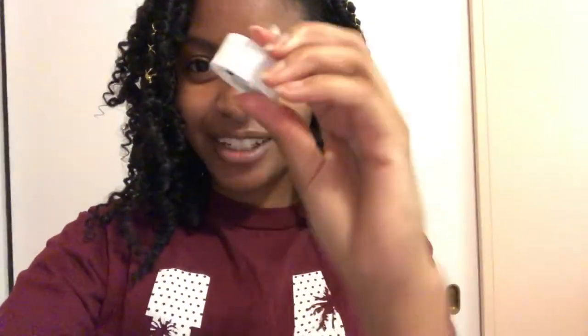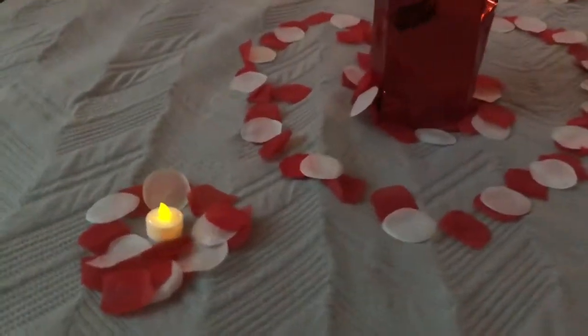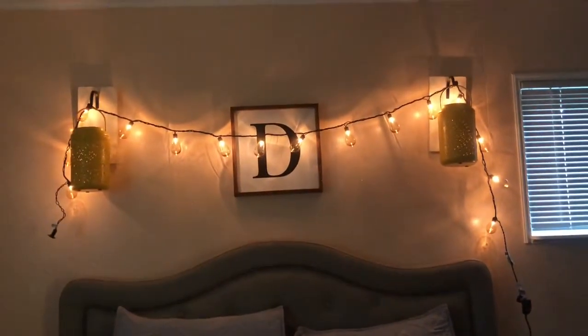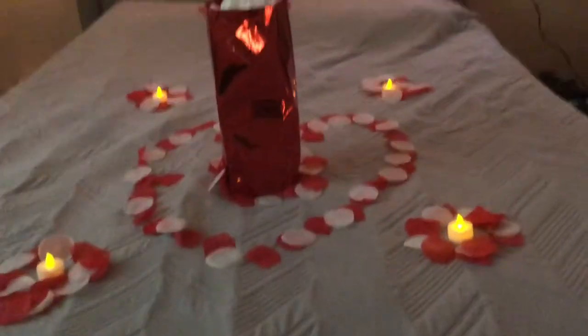All right, next room! I'm in the bedroom now trying to make it look nice and romantical. I have fake candles in here. Let's see what I can do. And this is what I came up with — there's his gift right there in the middle, and then the lighting in the back. Something simple but cute!